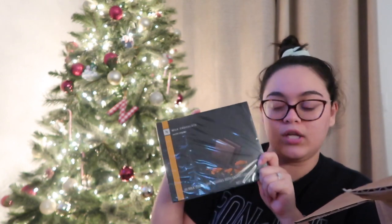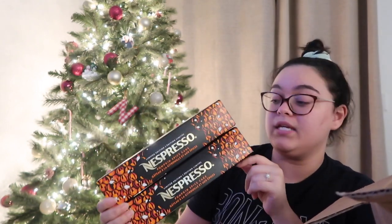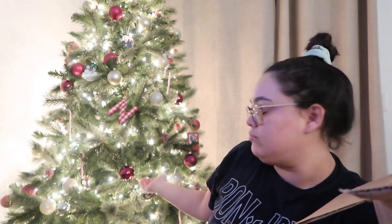For myself I got two more pumpkin pie Nespresso pods — I really love these, so I got two more because I know they're going to go out of season very soon. It's already the end of November; as you can see we have the tree up, so I know they're going away soon.